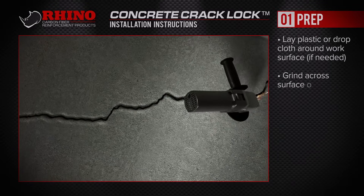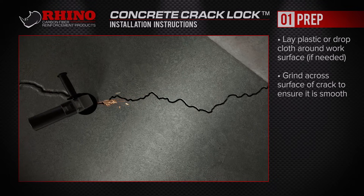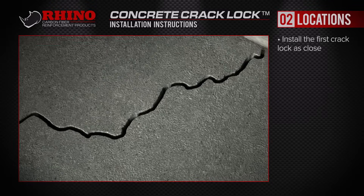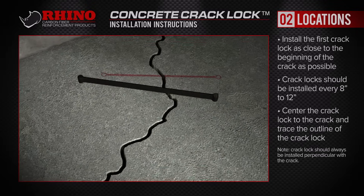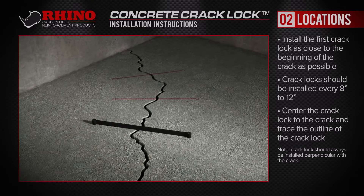Grind across the surface of the crack, ensuring it's smooth. Lay out the first concrete crack lock as close to the beginning of the crack as possible. Center the concrete crack lock over the crack and trace the outline. Then place the concrete locks every 8 to 12 inches. Vary the angle slightly to reinforce the crack in all directions.